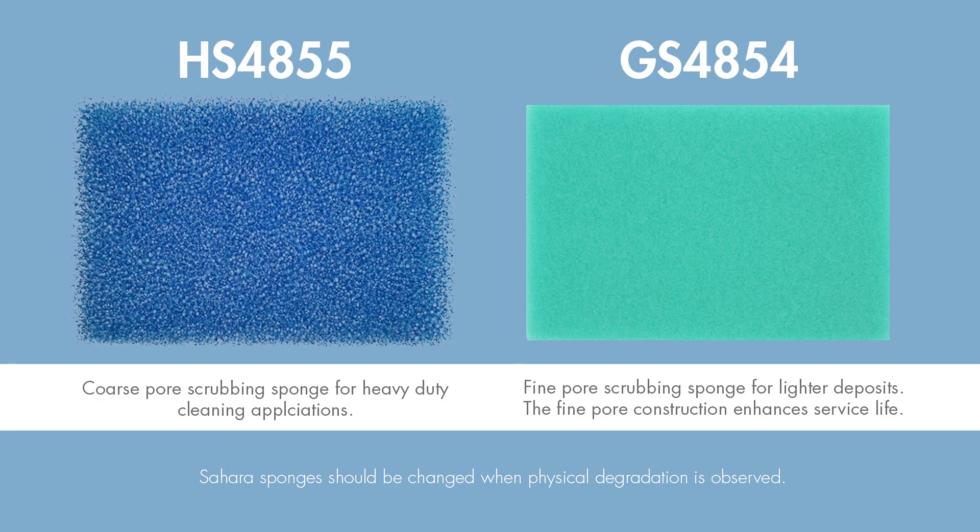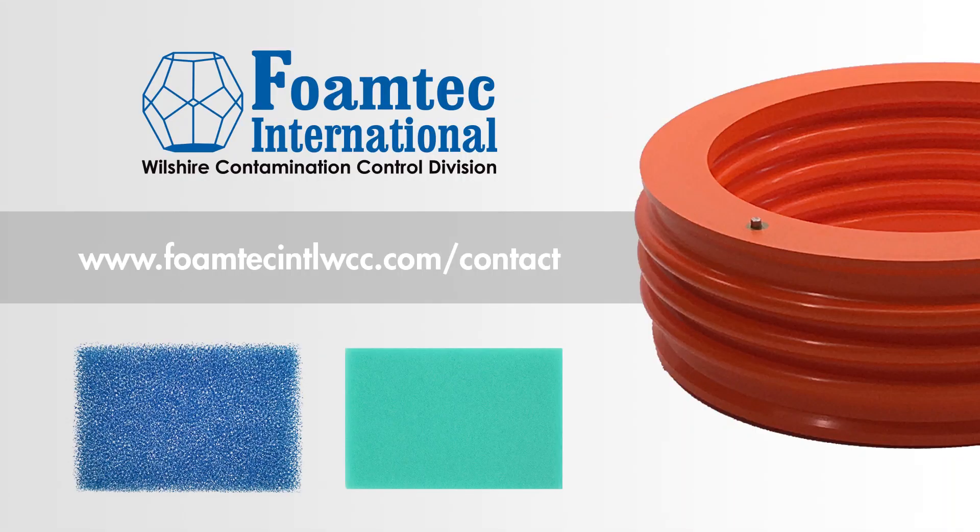The blue Sahara sponge is great for heavy duty cleaning applications, while the green Sahara sponge is made for cleaning lighter deposits. Both sponges should be changed when physical degradation is observed. For more information or to request a sample, please visit us at www.foamtechintlwcc.com/contact.